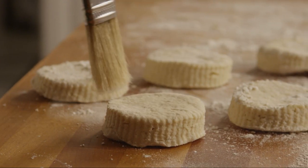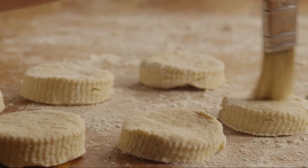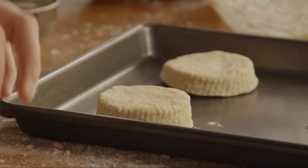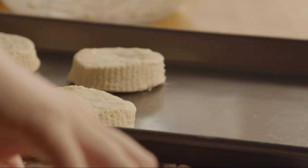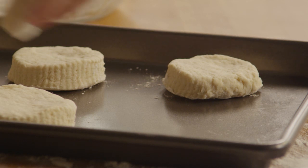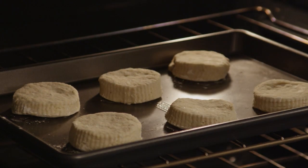Brush the excess flour from the cut-out biscuits and place them on an ungreased baking sheet, spacing about 2 inches apart. Bake the biscuits for 13 to 15 minutes, or until the edges begin to brown.